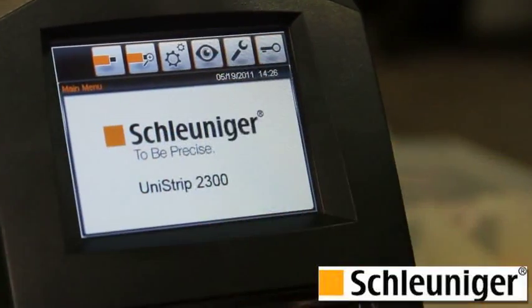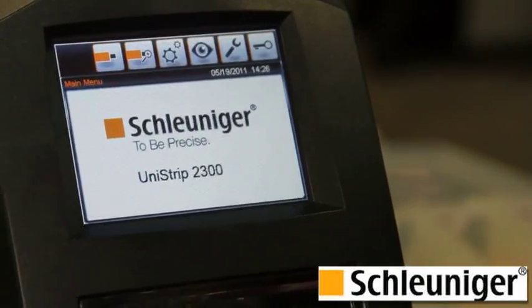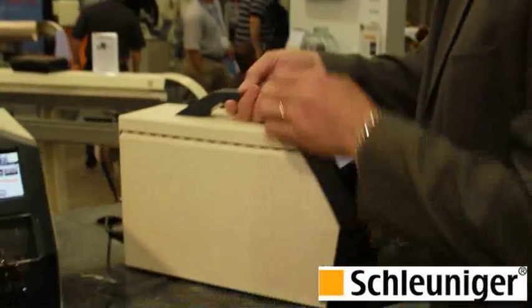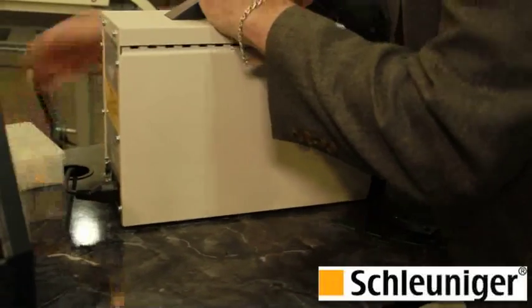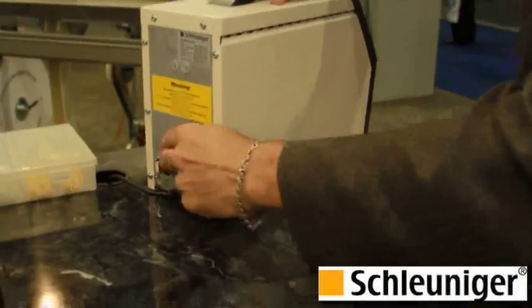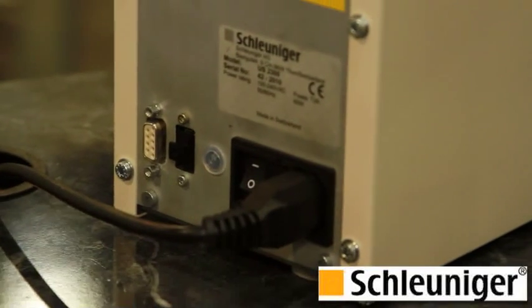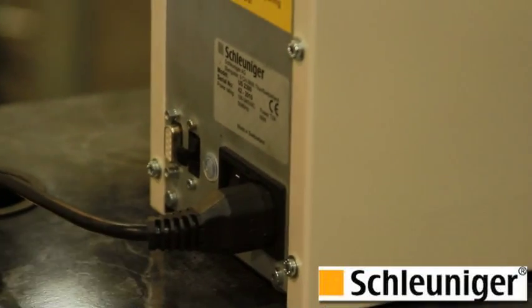We also have configuration options. We can work in millimeters squared or AWG. We have capability for a counter and a total counter. On the back of the machine, there's the possibility of plugging in a USB, and all of the programs can be easily saved by plugging into the USB port. We also have another connector for a remote foot pedal, for applications where a foot pedal works better.